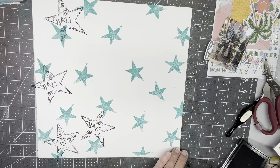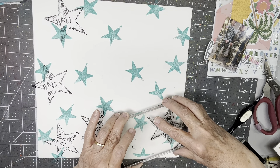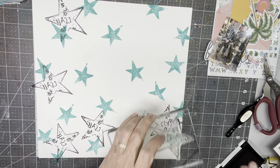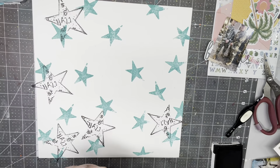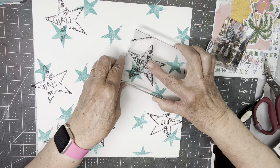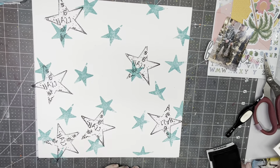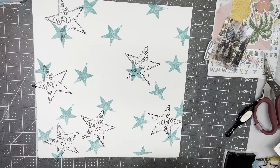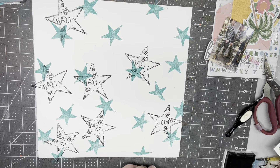I would buy this patterned paper, wouldn't you? I love it, actually. I'm really happy with it, and I seriously would buy it.